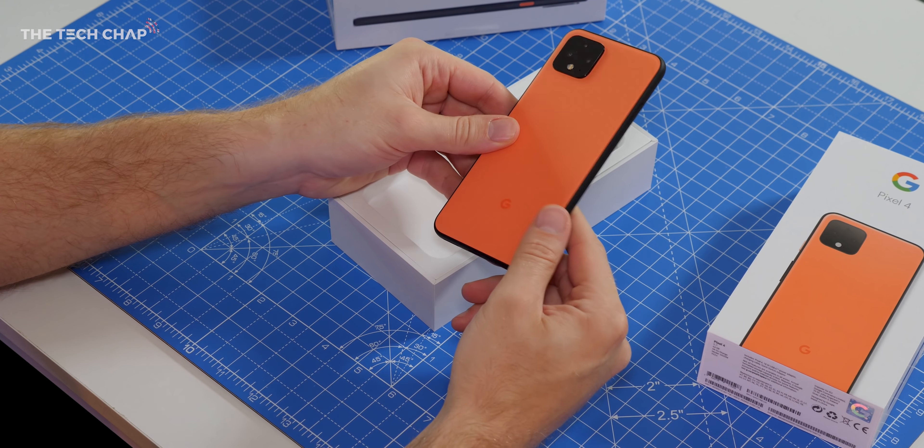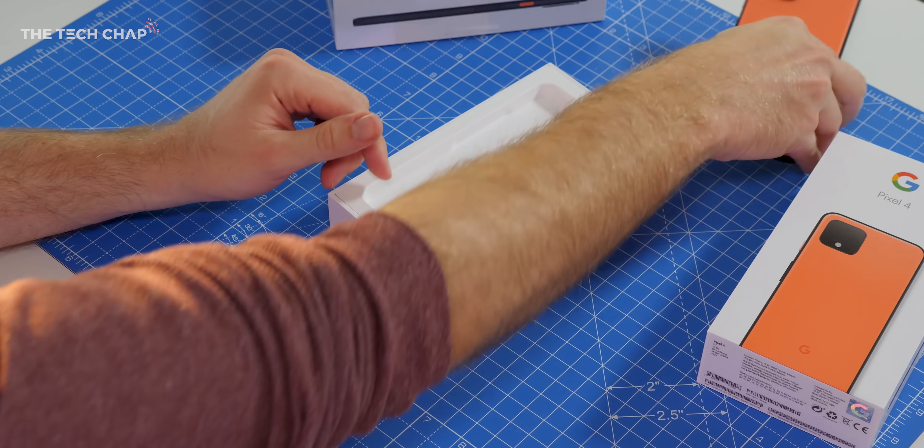So as we expected, there are two new Pixel models. We've got the standard 4 and its bigger brother, the 4XL.